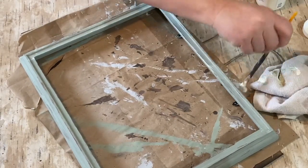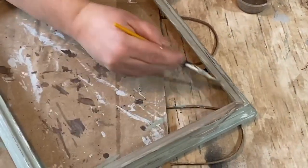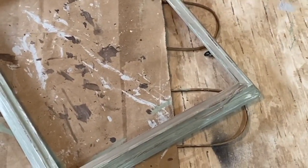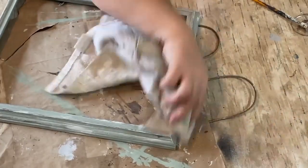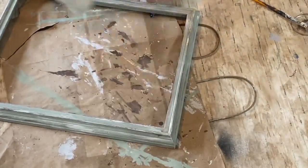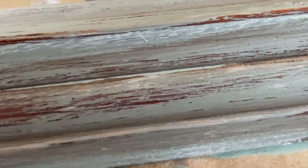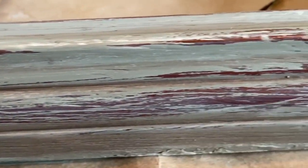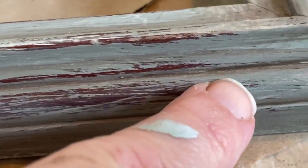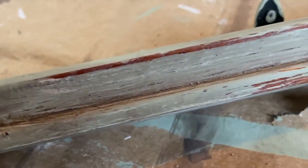I'm doing that dry brush all over the frame, then using the antique glaze all over the frame and wiping it back so it sits down in the cracks and crevices and makes it look aged. Here's a close-up look — it looks like it's been around, been painted and worn off. I'm pointing to a few places where it just sits right into the paint and all the ridges. Very cool.